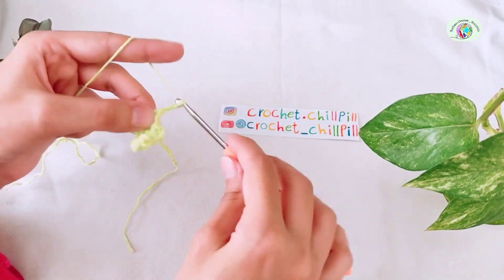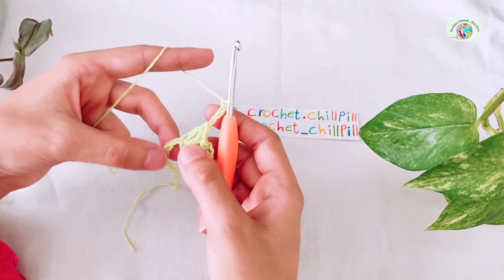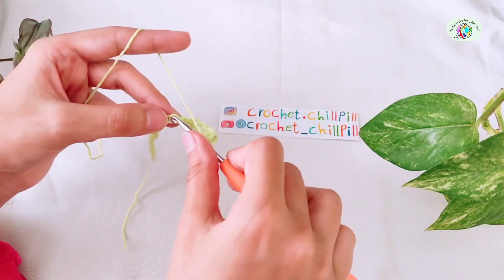Chain 3. Skip 2 chains, make a single crochet in the next.